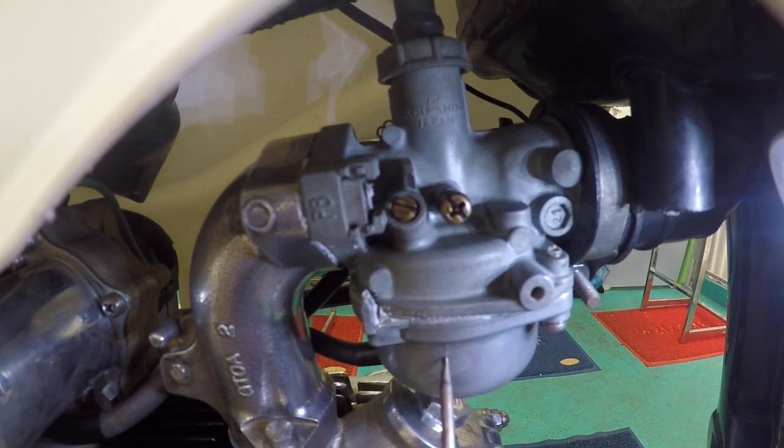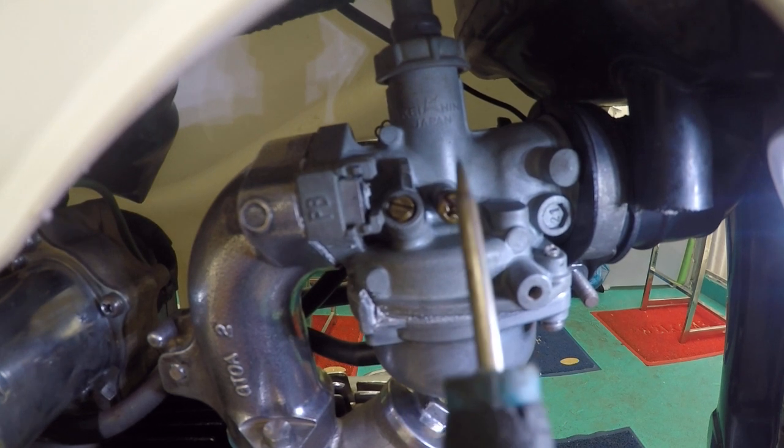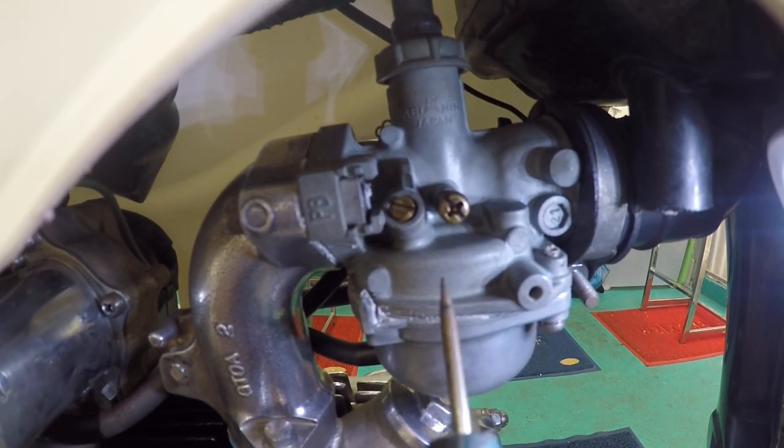The main parts are your float bowl, in which you have your float, your idle jet, and your main jet. Your idle jet is the starter circuit for your bike. Once your bike is started and you crank the throttle, your main jet takes over. Your slide, which is connected to your throttle, moves up and down and controls this action.